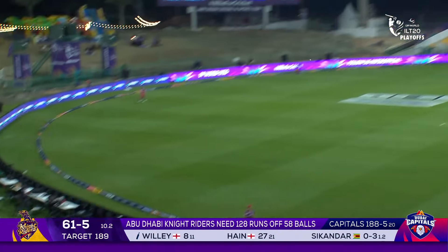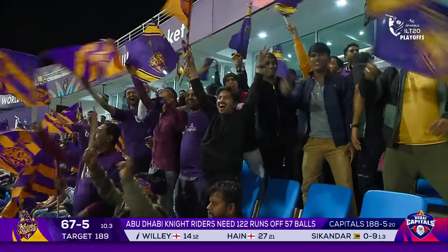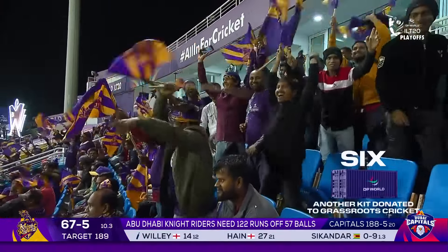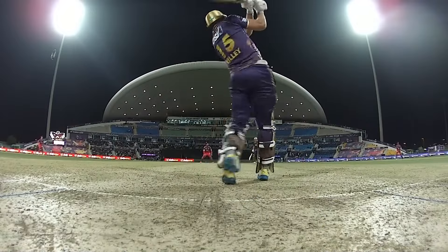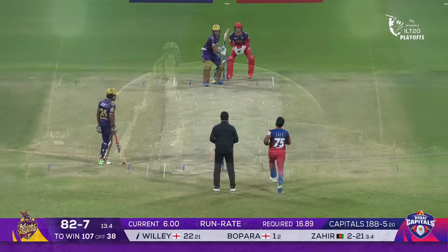David Willey — has he got enough? Yes he has! Another DP World set of kit — for every six hit in this tournament. Well, he certainly is, and he's spent some time in the gym over the years, is David Willey — that is a good effort.